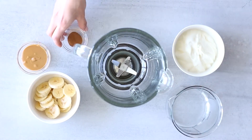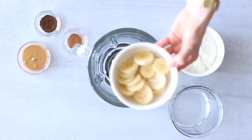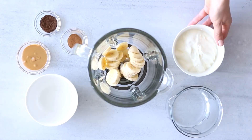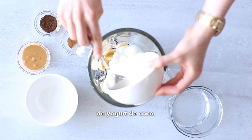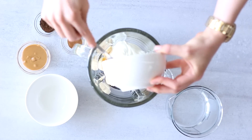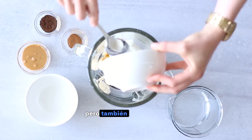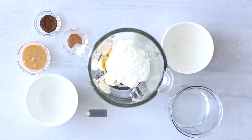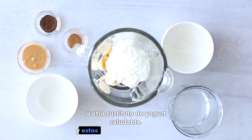First, I'm gonna add one banana to my blender — you can use fresh or frozen banana for any of these recipes — and then two-thirds of a cup of coconut yogurt. You can also use another type of yogurt. I like to use coconut yogurt as a dairy-free option, but you can also use regular full cream yogurt if you eat dairy, or another healthy yogurt substitute. These are the two main ingredients of the smoothie.